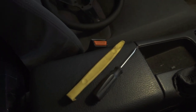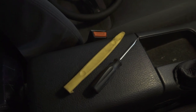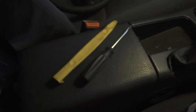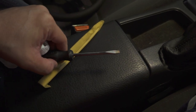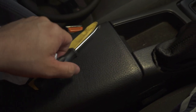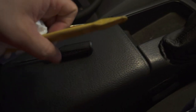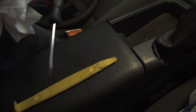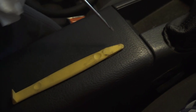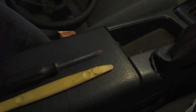To remove the horn button, you can use either one of these plastic trim removal tools or a very thin flathead. The plastic trim removal tool is a little thick but it gets the job done - I'd probably recommend it. It all depends on the condition of your horn button, steering wheel, and what you're willing to sacrifice.